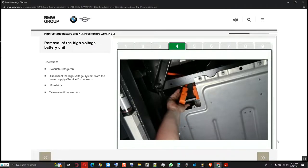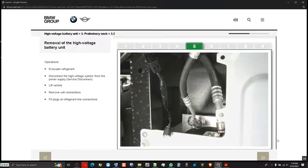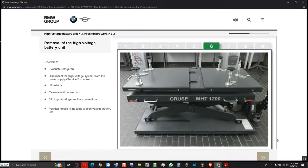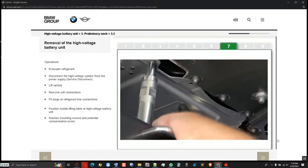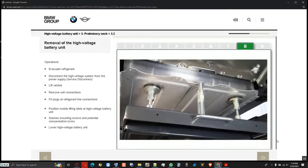This includes the high voltage and low voltage connectors as well as the refrigerant lines. Safety goggles must be worn when removing the refrigerant lines, as there may still be residual pressure; then seal the connections with plugs to protect against dirt contamination. A mobile lifting table, including all adapters, is positioned and secured at the high voltage battery unit. The mounting bolts at the drive module and the potential compensation screw are slackened, and the high voltage battery unit is lowered from the vehicle.